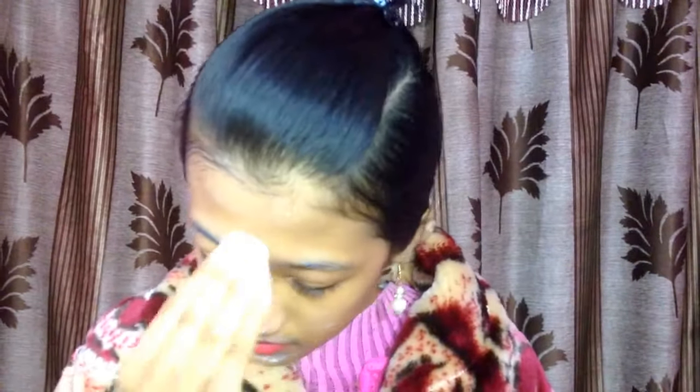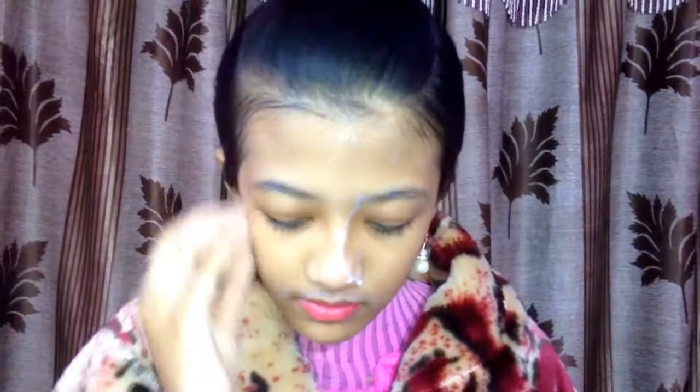After cleansing your face properly, the second step is scrubbing. Scrubbing should not be done more than twice in a week. You can scrub using rice flour, gram flour, oats, or red lentils. Do not scrub your face more than twice a week, otherwise the skin texture will be damaged.